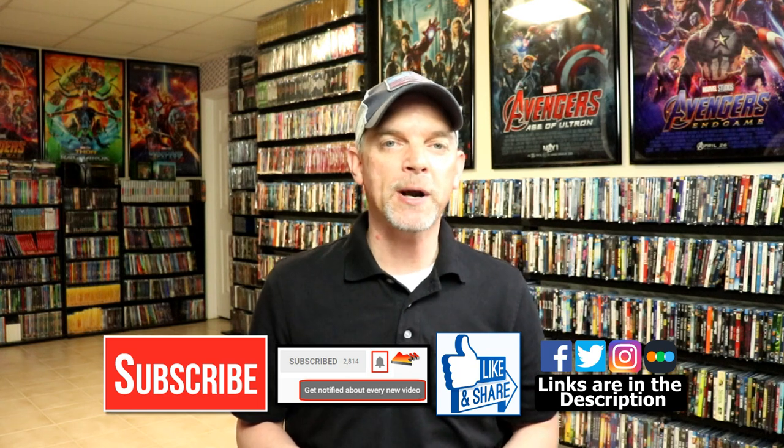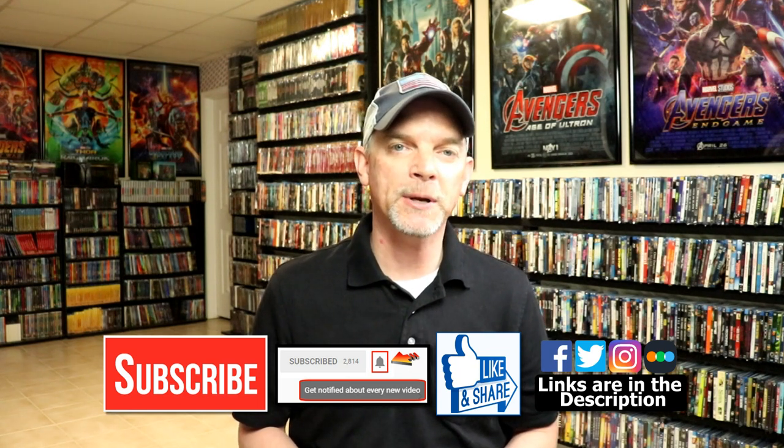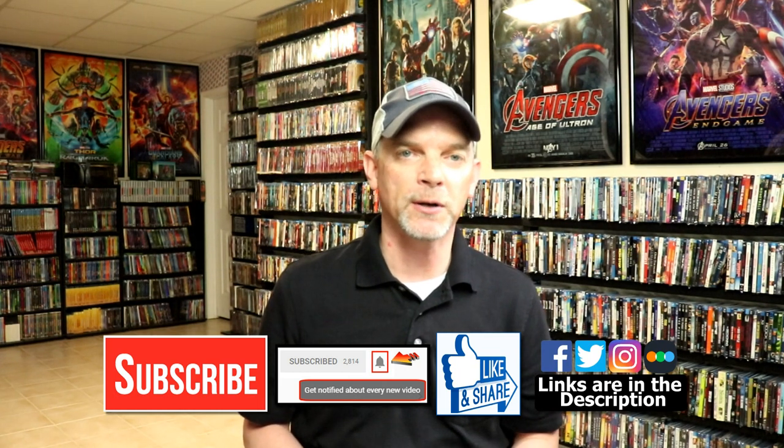Please leave me a comment below. Let me know what you think about this particular steelbook release and let me know what you think about the movie X-Men 2. I really do enjoy the movie and I am definitely looking forward to checking this one out again. If you like what you saw here today please give it a thumbs up and share the video. If you haven't subscribed to my channel I would really appreciate it if you subscribe. If you do subscribe please remember to hit that notification bell so that you can be notified every time I upload a new video.